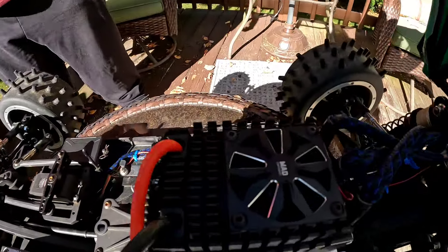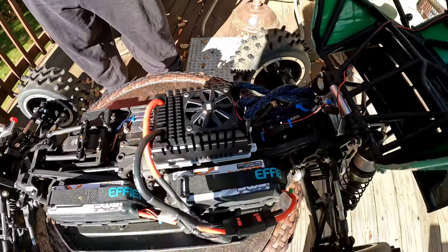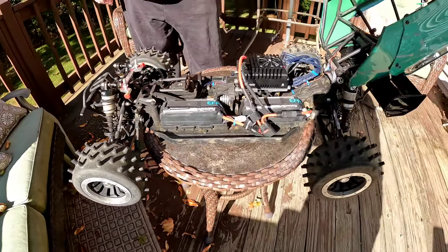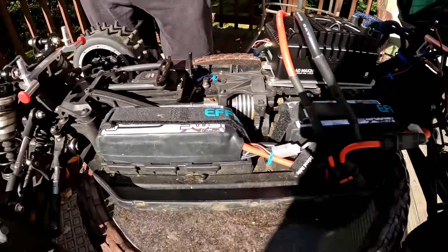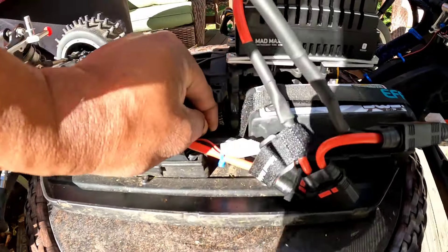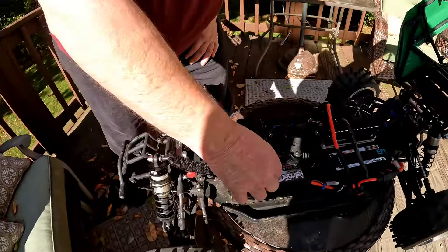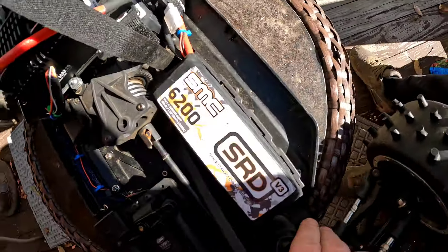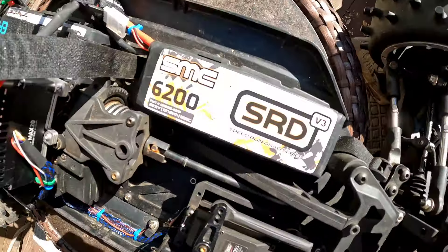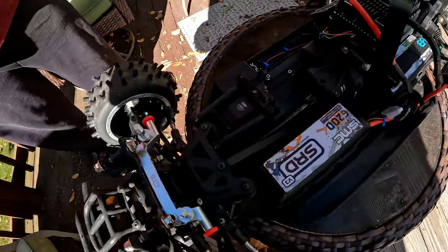It's all about the ESC, it's all about your batteries, it's all about your motor, it's all about your gearing. Don't just throw some Z batteries in and run — you ain't gonna get it. They're nice, they're cost effective, but you won't perform like this. That's the SMC 6S speed run packs, 250C — you should use the speed run series.